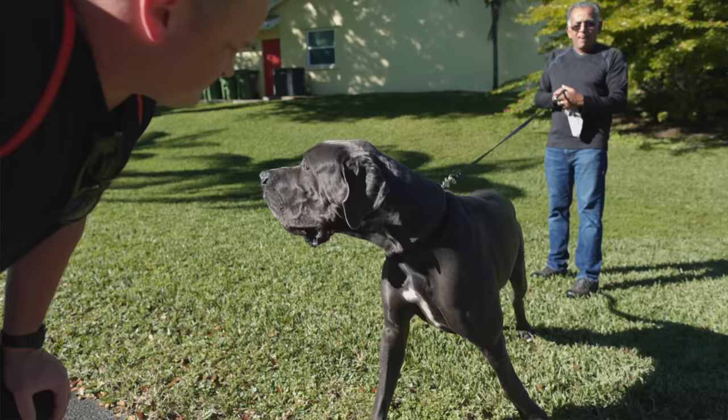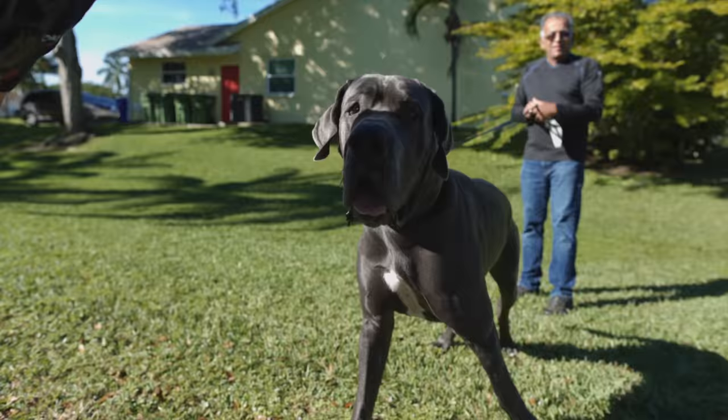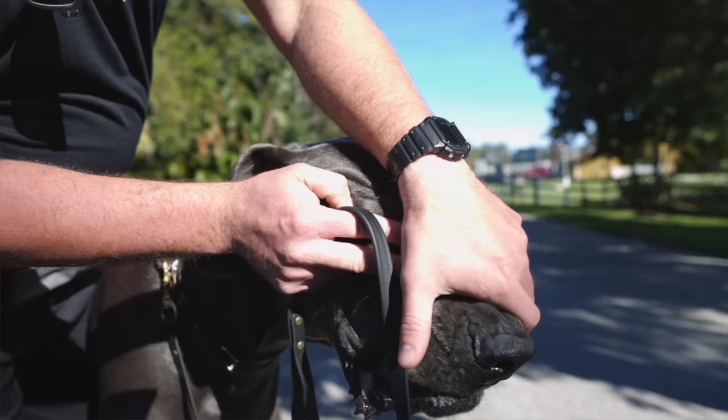Good morning, and welcome to another episode of Adventures in Dog Training with American Standard Dog Training and American Overwatch K9 Services. If you look behind us, in that car right there, is a 150-pound Great Dane. He's somewhere between 10 and 12 months old. I'll let the owners tell you what happened, but we got to fix this dog up ASAP or someone's going to get hurt.